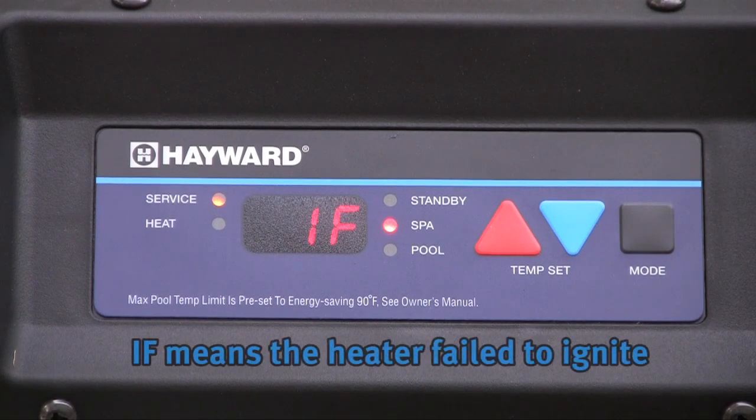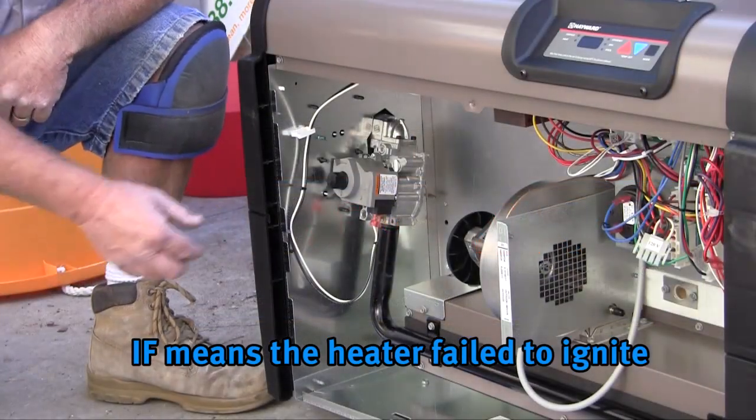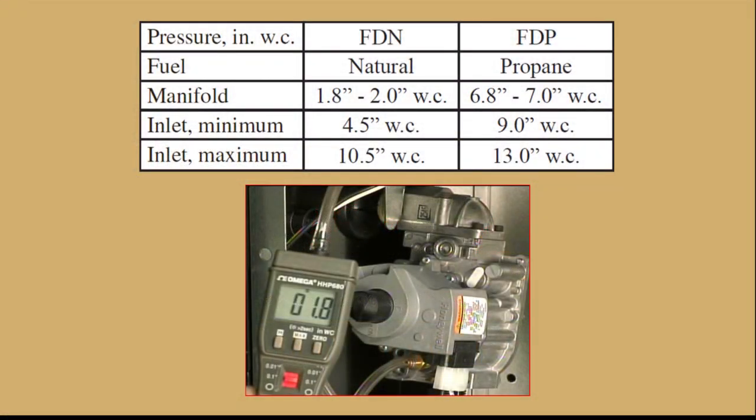An IF error means the heater failed to ignite. Make sure the gas shutoff valve is open and make certain the gas control valve is in the on position. If all gas valves are open and the IF error still occurs, check the gas pressure. Instructions and required pressures can be found in the Service and Installation Manual or the Troubleshooting Guide.